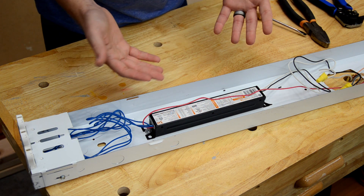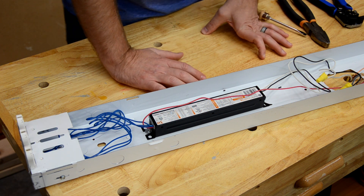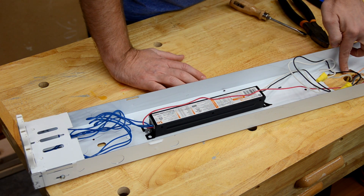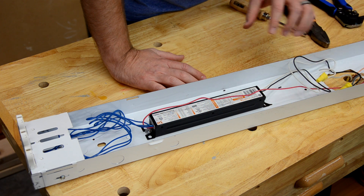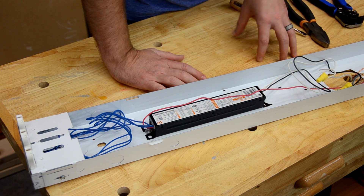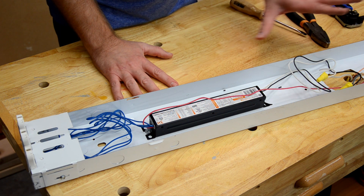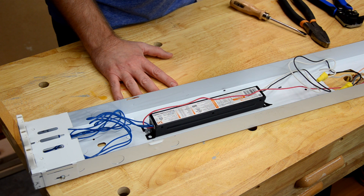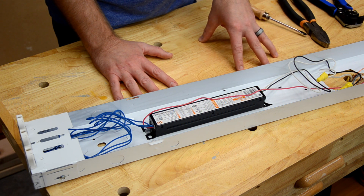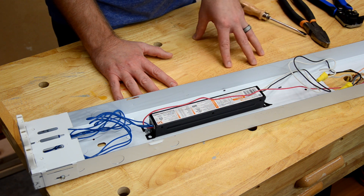You can see we've got our ballast connected to our home wiring. There are wires coming out of my bench — these are props to demonstrate what you will see with a fixture mounted to the ceiling. Now before you touch any of this wiring, make sure you shut off the circuit breaker. Just shutting off the light switch is not safe enough, so please be sure to shut off the circuit breaker.